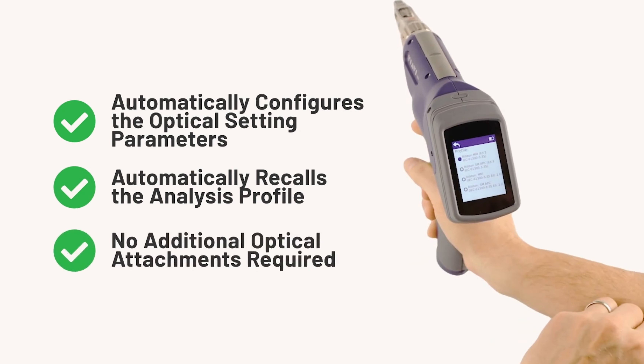The whole process — whether it's MPO, LC, different very small form factor connectors — no matter what it is that you're inspecting, you can change everything quickly. You can perform the analysis very quickly. You can save the results and upload those results back to your management in a matter of seconds.